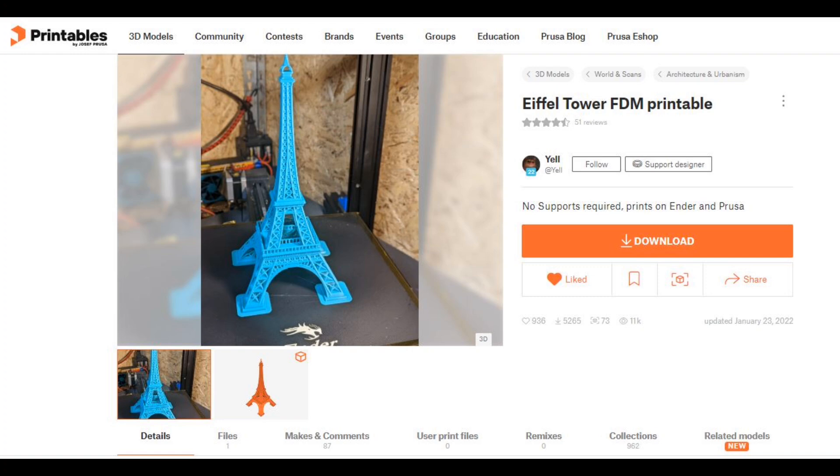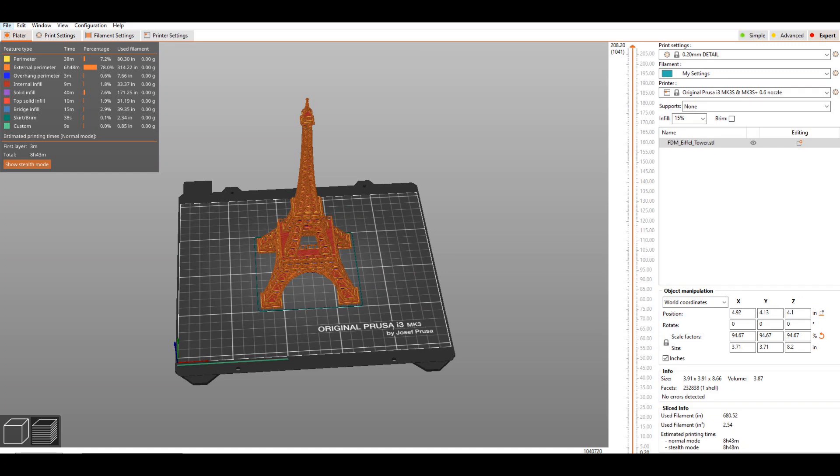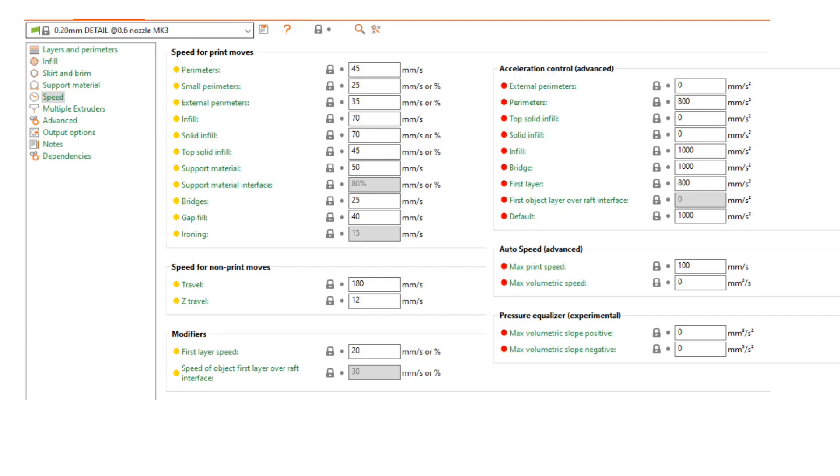I liked this version I found on Printables by Yell because it would not require any supports. After downloading, I pulled it into Prusa Slicer and wanted to compare print times between the MK3 and the XL. To get it to print on the MK3, I had to scale it down just a little bit — just under 95% because it was too tall. With the 0.2 detail default setting, it would take 8 hours and 43 minutes.